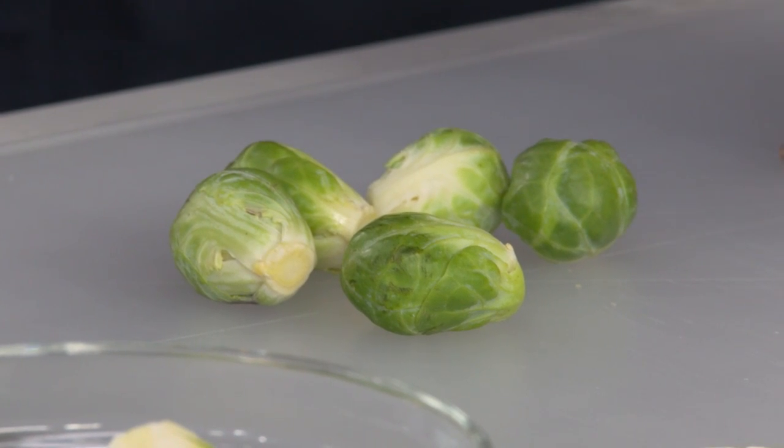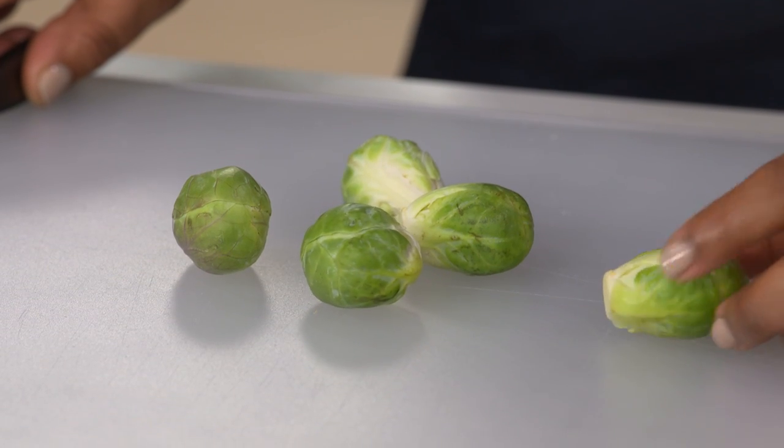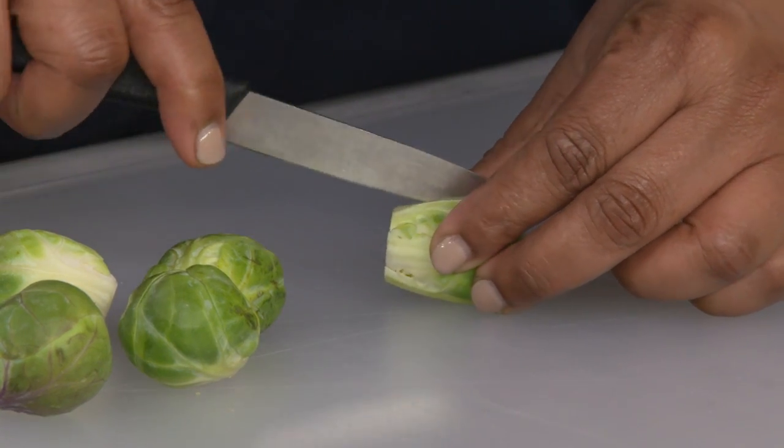We're starting here with sprouts that are one to one and a half inches. No pun intended, but this is no small thing — the size is very important. It's better to use small ones because they'll cook faster, evenly, and they'll all fit into the pan. Trimming them is also very important; trimming will get rid of any loose leaves and any discolored leaves.